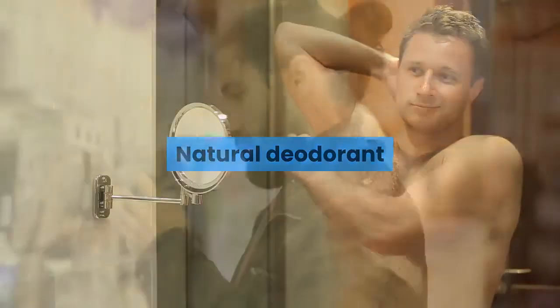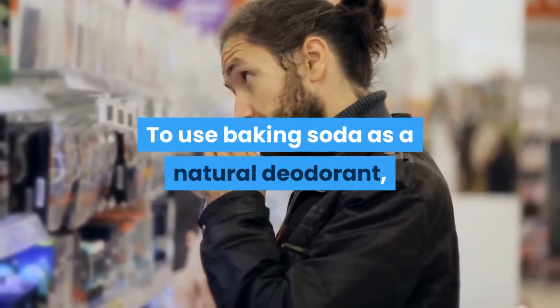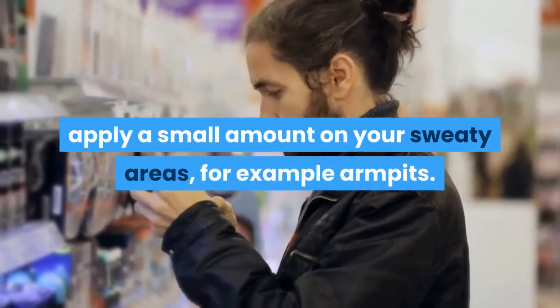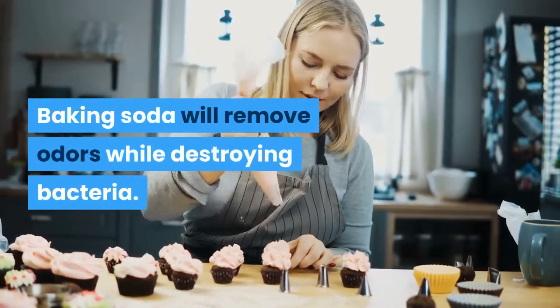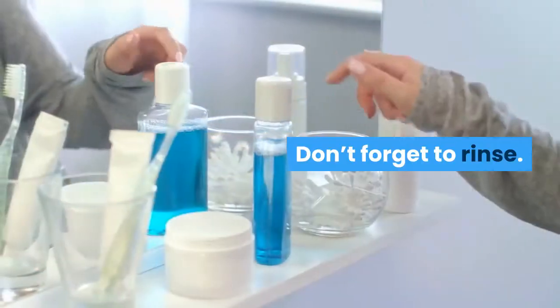Natural deodorant. To use baking soda as a natural deodorant, apply a small amount on your sweaty areas, for example armpits. Baking soda will remove odors while destroying bacteria. Don't forget to rinse.